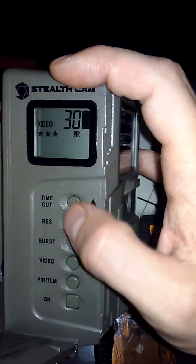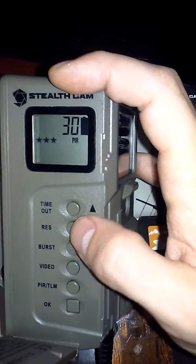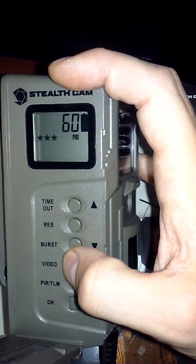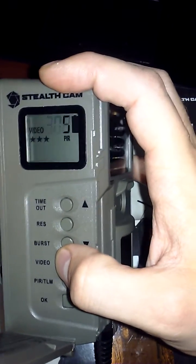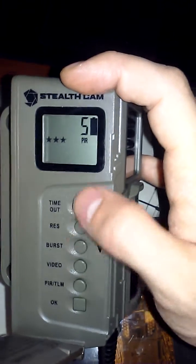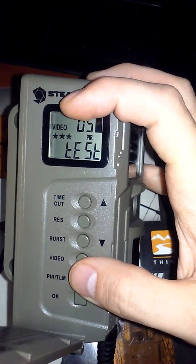Instead of burst, if you press video it will switch you to video mode. This is how you change between video and photos. Press this to set how many seconds you want the video to go — you have up to 300 seconds and down to five seconds. Press okay when done.